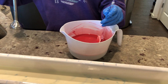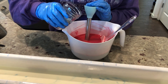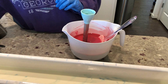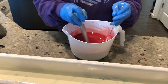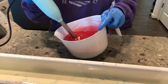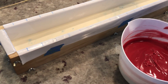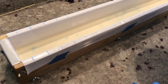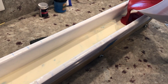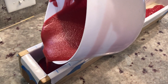Now we are going to do the red. Before we stick blend, I'm going to add the fragrance oil. Now I'm going to add in our red. The fragrance did rice the soap a little bit, but that's okay.